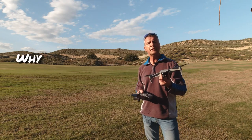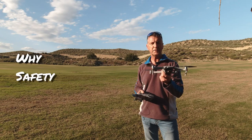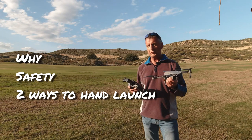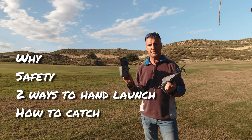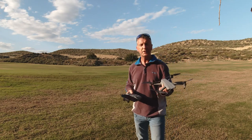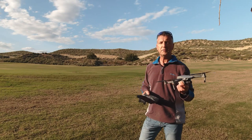First we'll go through why you would need to hand launch your drone, then how to hold the drone and safety things. I'll show you two methods to hand launch: one being the automated takeoff button, and the second being the coordinated stick where you pull both sticks down and toward the center to arm the props. After the launch I'll show you how to catch the drone as well.